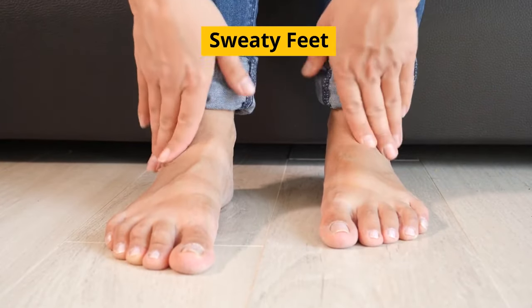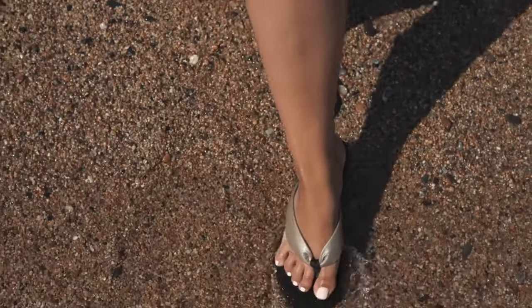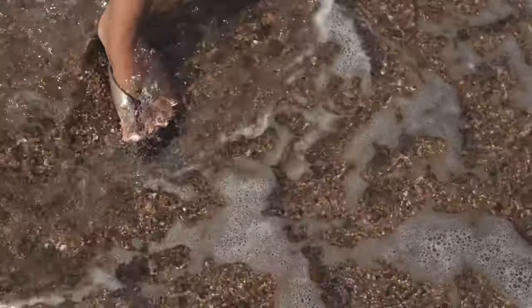The second reason is sweaty feet. A lot of the time, suction noises in sandals are caused by sweaty feet. Without socks, the sweat has nowhere to go and will sit between your foot and the insole, creating a suction noise every time you lift your foot.